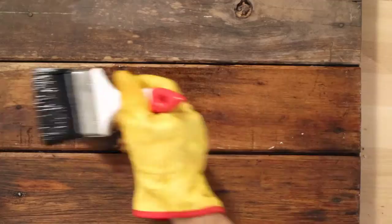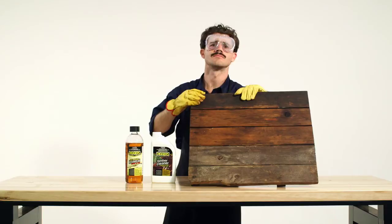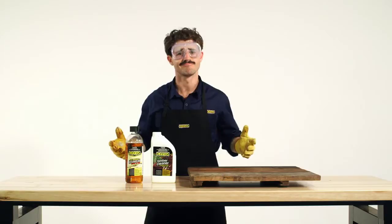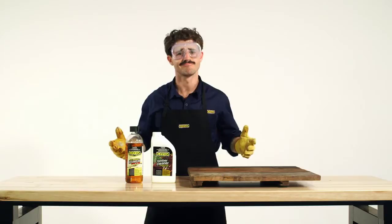So Dave, how's it look? The top section has been treated with linseed oil but not cleaned. The middle section has been both cleaned and treated with linseed oil, while the bottom section hasn't had any treatment at all. Thanks Dave. Thank you Digger's Timber Cleaner Concentrate and Digger's Anti-Mould Linseed Oil. You little beauty. Can you dig it?